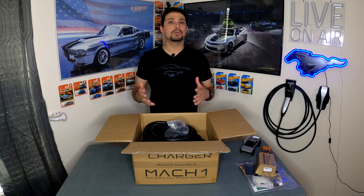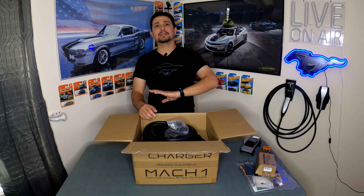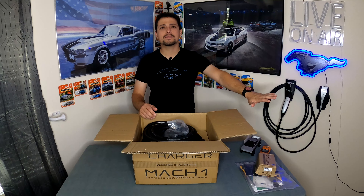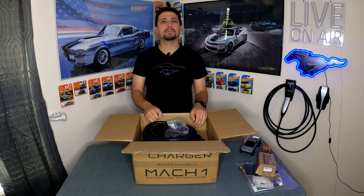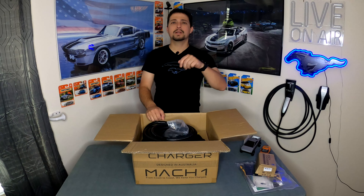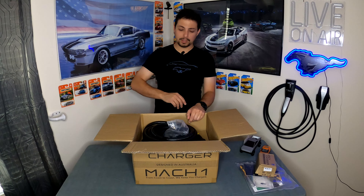The J3400 is the new standard for most new cars being manufactured starting at the end of 2024. Apex Charger was really cool to include the adapter and essentially say: if you have a J1772 car now but buy something with a J3400 plug next year, like a Ford Mustang Mach-E, we've got you covered with the adapter. They want to make sure they don't miss anything.